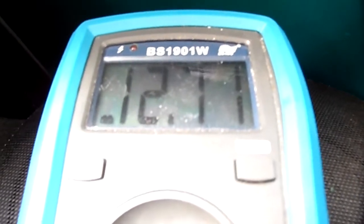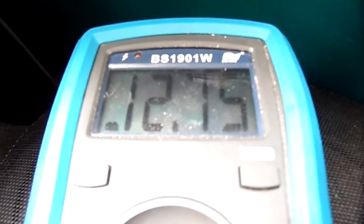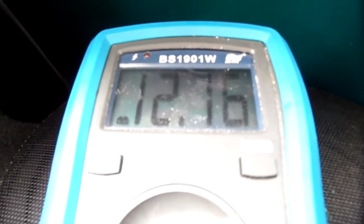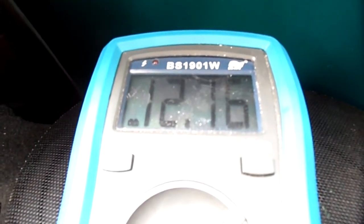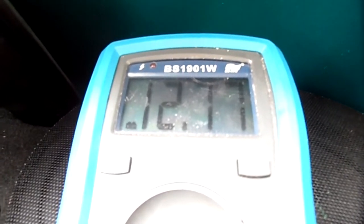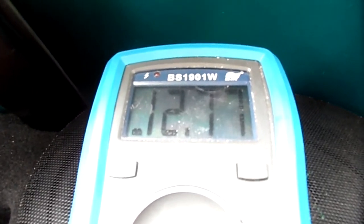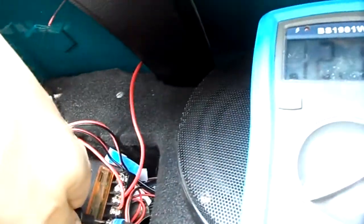Here we got almost 13 voltage, and it's not so sunny now, but yeah I got a little more power. And I have charging, the cable — it's nice, very nice.